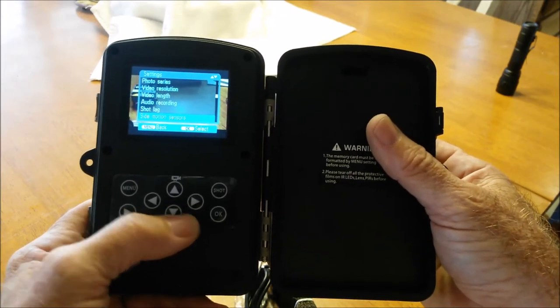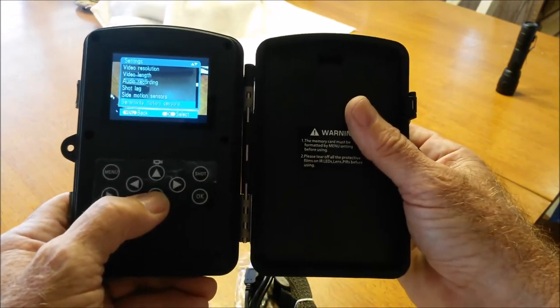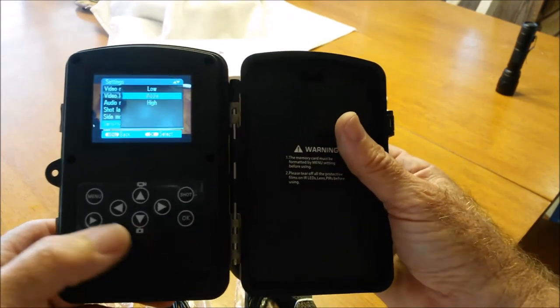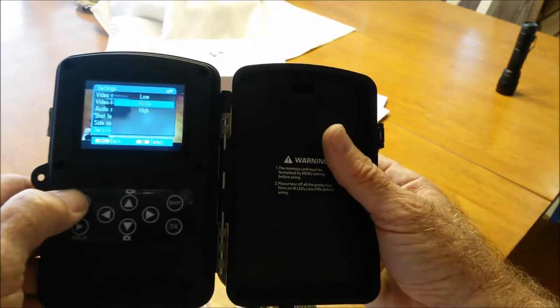This is for your motion sensors — you can turn them on or off, in this case they're on. You can also adjust the sensitivity of the motion sensors. I've got it set on medium and it works just fine, but you can make that choice yourself.